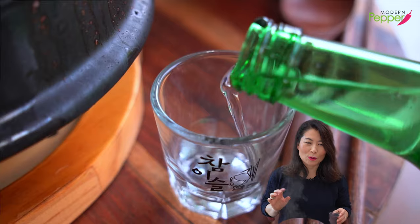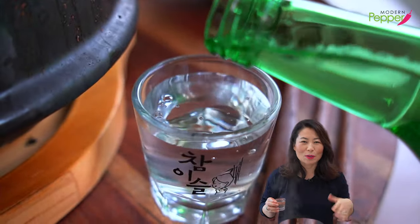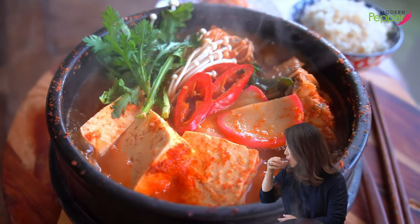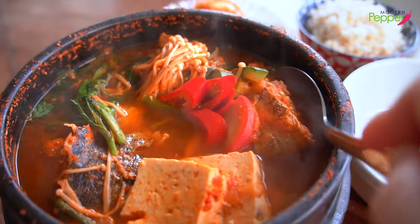Cheers everyone. Now I feel perfect. Let's dig in. Look at that — get some of the broth. After I make myself a serving bowl of everything from this pot, I go in for the fish first.